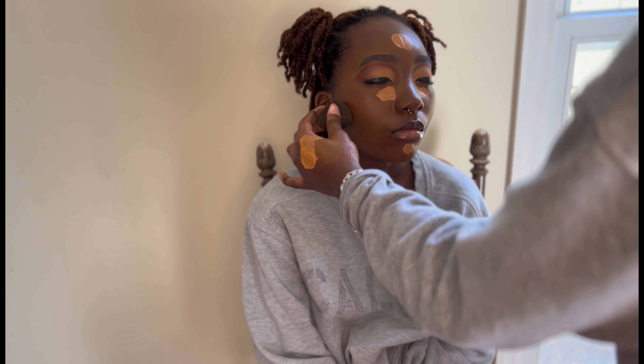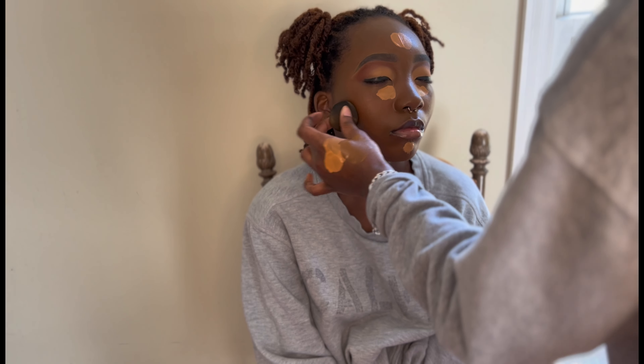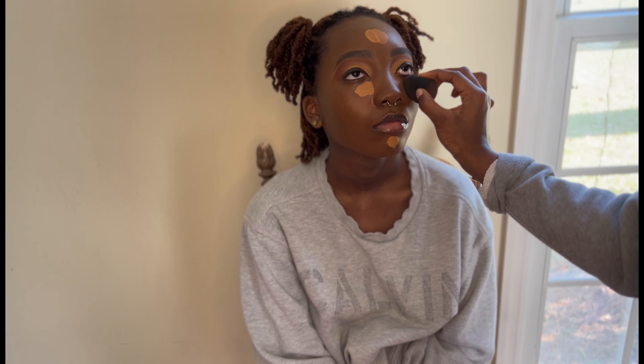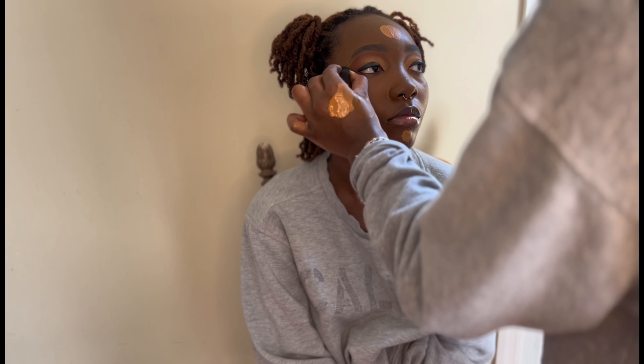I'm blending out that contour with the beauty blender, then letting the highlight set and get a little tacky first. I go back in with a soft concealer brush and tap more concealer in so lightly to create a slight difference in shade for a brighter under-eye look. I find that a soft brush presses product into the skin better than a beauty blender — the bristles do exactly what you want and it blends out so much better.